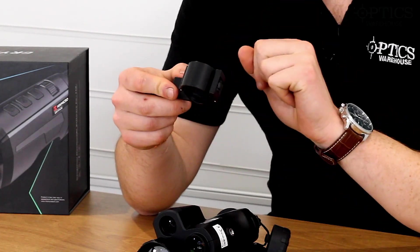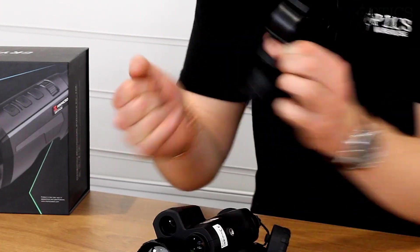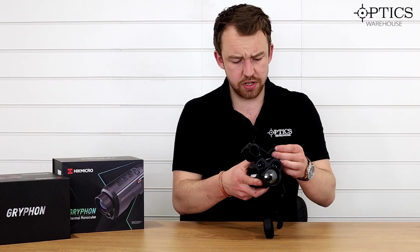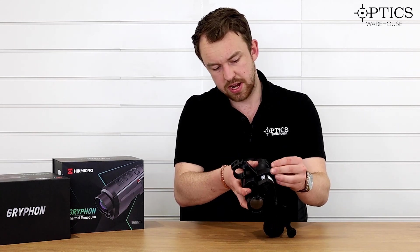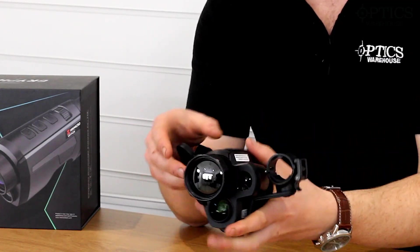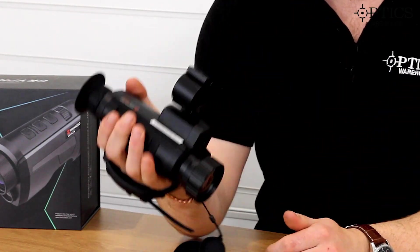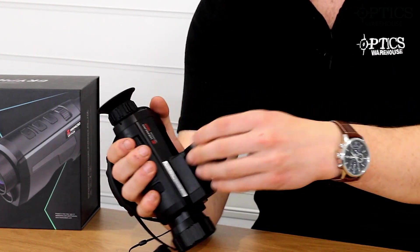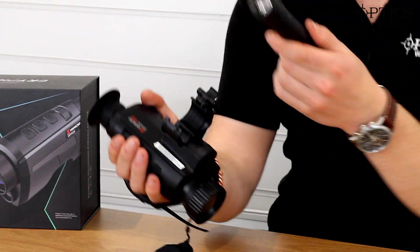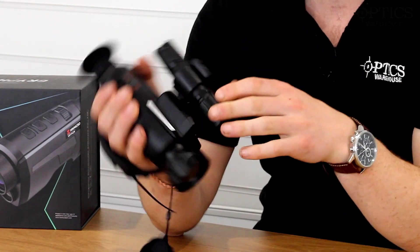The accessory screws into the bottom of the unit. It's a little fiddly but straightforward. It makes the unit look a bit bigger, but it's really not too much to add on. You unclip the mount, and then you take a torch — the Hikmicro torch, which is available to purchase separately. It simply clicks on with a nice adjustable mount.